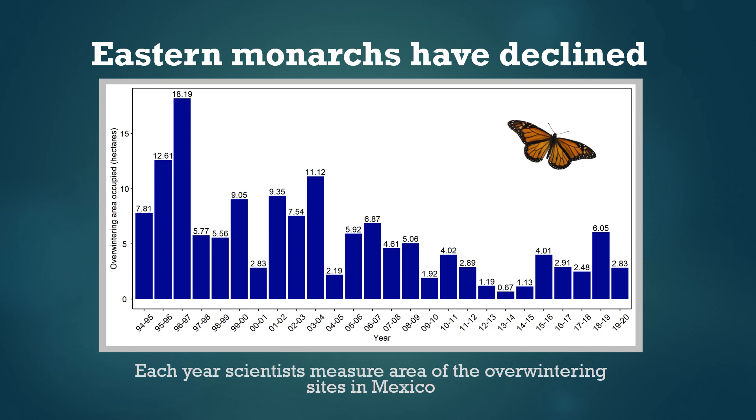Every year scientists check the size of the overwintering monarch population by measuring the area they occupy in Mexico. This is when the entire population of millions of butterflies is all clustered together in one place. The population has undergone some alarming changes — it's steadily decreased since the 1990s, and we've lost about 80 percent of the population size measured in the 90s. The current goal is to increase the population back up to about six hectares, or about 15 acres, shown as the dotted red line on this graph. We think this would go a long way towards stabilizing the population and decreasing the risk that it will go extinct.